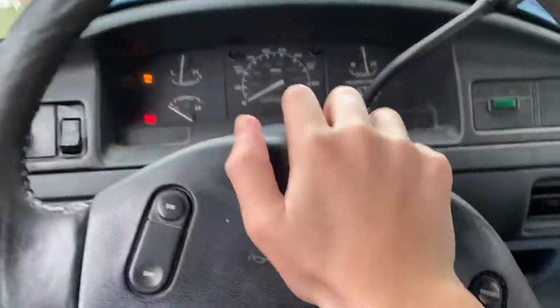Oh well, this is also starting to come off. This thing's horn is also broken, so you have to press this little black button here instead.